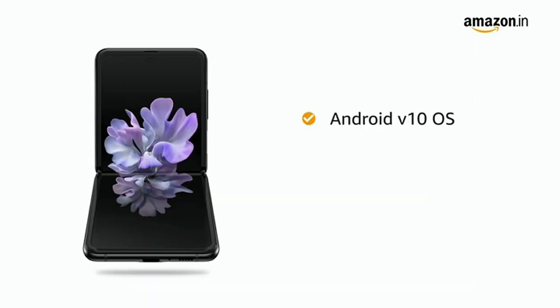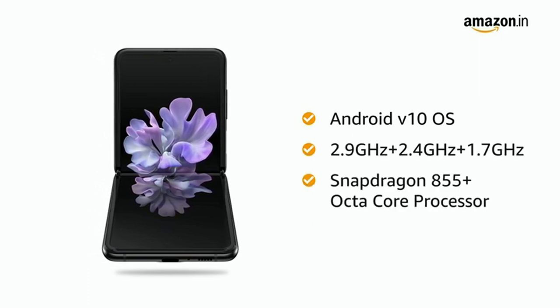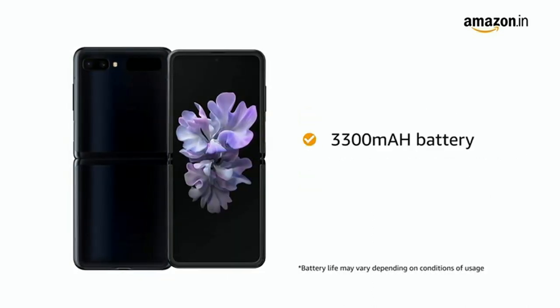The Android version 10 operating system with Snapdragon 855 plus octa-core processor lets you multitask with ease. The 3300 mAh battery runs longer with a single charge.